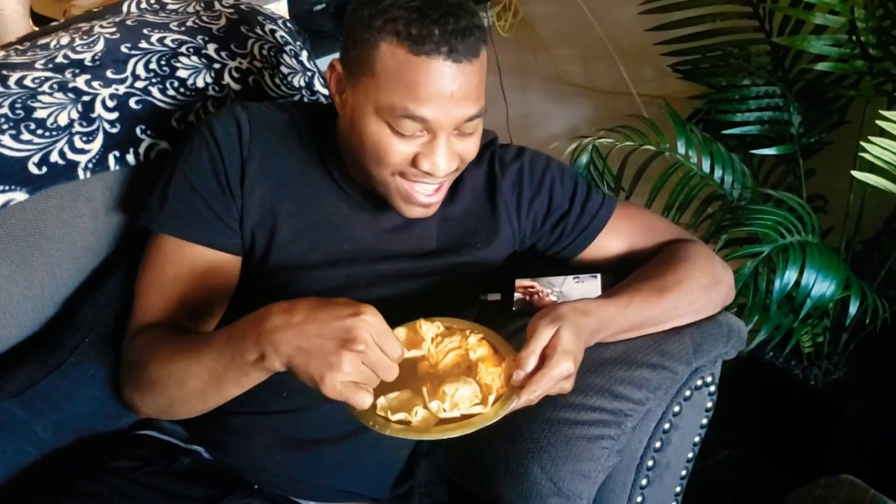My cousin visiting from Texas is here too — he's trying it and was doubting me at first. But he loves it! As they say, it'll slap your mama. He's definitely a fan.